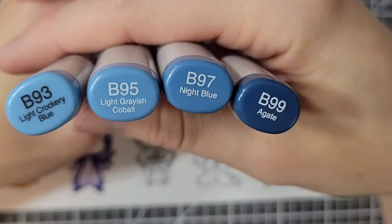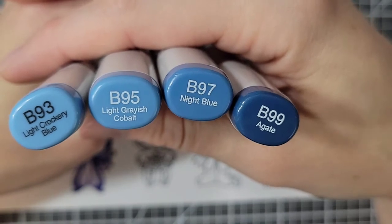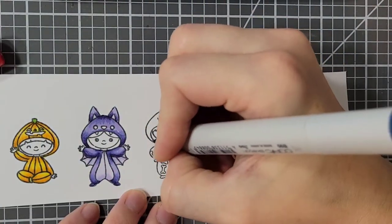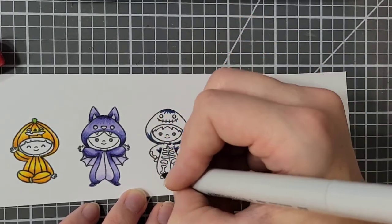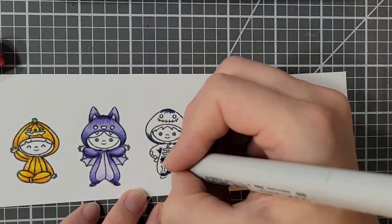For my little skeleton I'm actually using blues — B93, B95, B97, and B99. The reason for this is just to add more color to the card so that it wasn't so much black and gray.